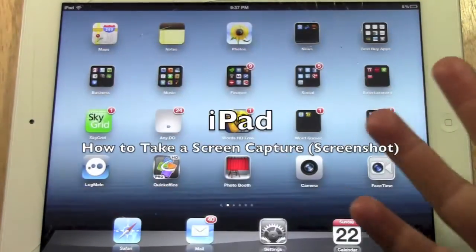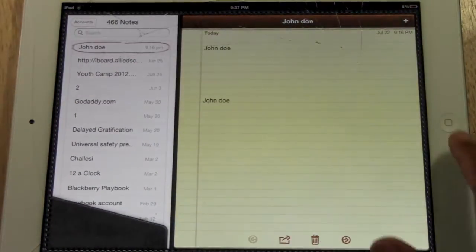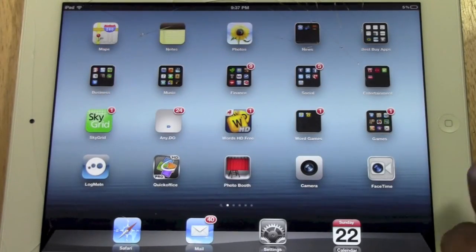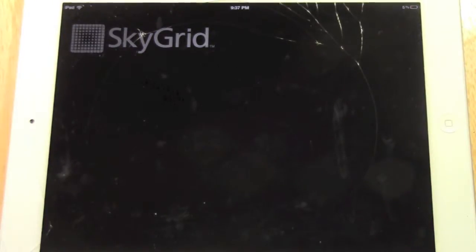Let's say you want to take a picture of this screen — maybe you have a note you want to take a picture of, or maybe you got a high score in a game, maybe you saw a news article that you want to take a picture of.